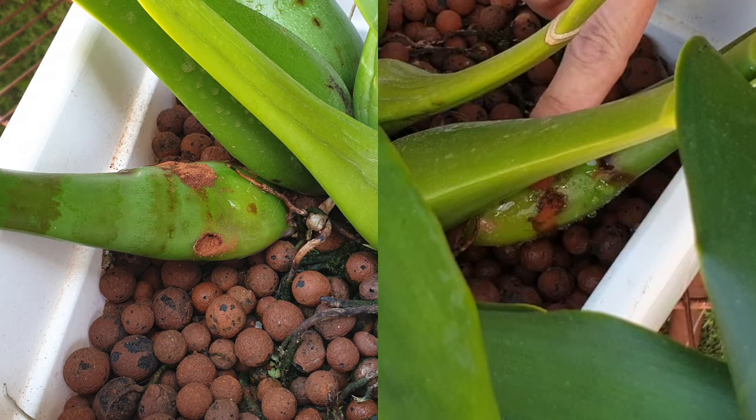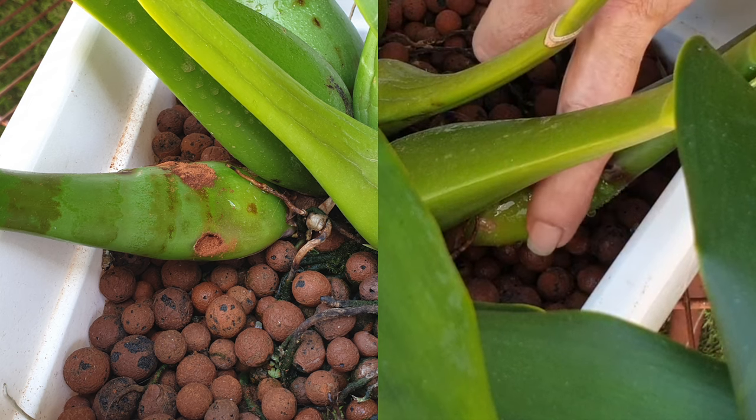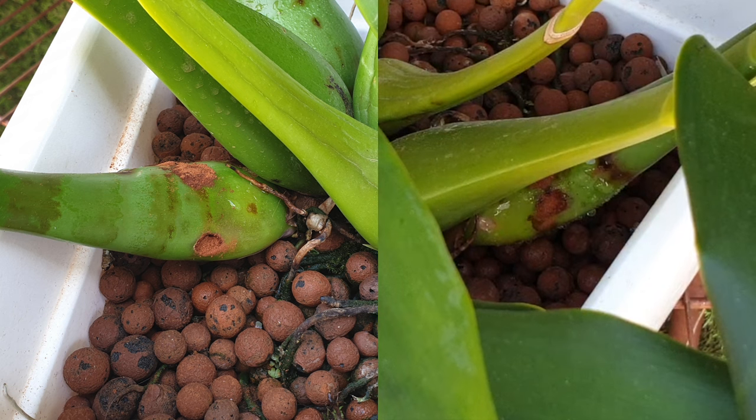I hope that this was helpful and that it made you feel comfortable, giving you the courage to do exactly the same thing — and not to have any fear if you see some kind of spot bacterial infection on any of your pseudobulbs. It's easy to take care of as long as it's only a fraction of an infection. Get ahead of it, do what I do, and let me know in the comments how it's worked out for you, or if you have any other questions.